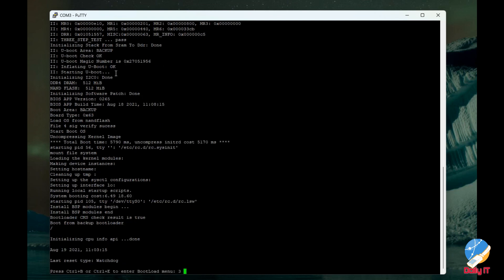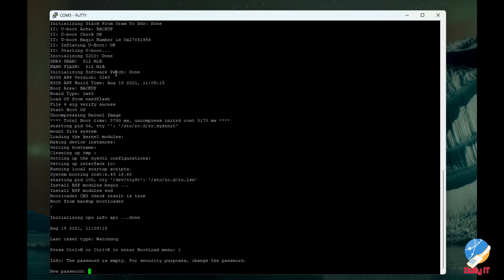Here we press Ctrl+B. After pressing Ctrl+B, it asks for a new password. We enter the new password and then verify it by entering it a second time.